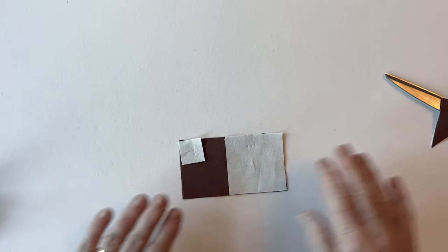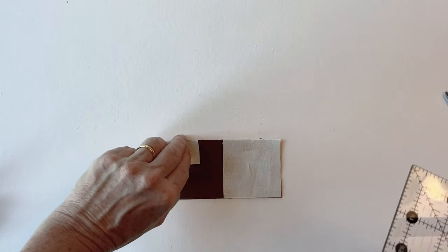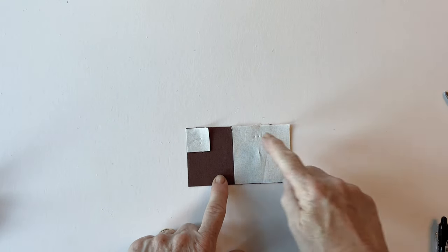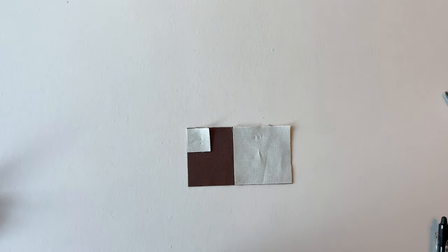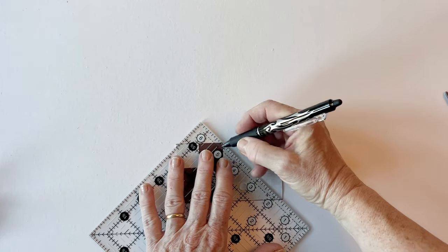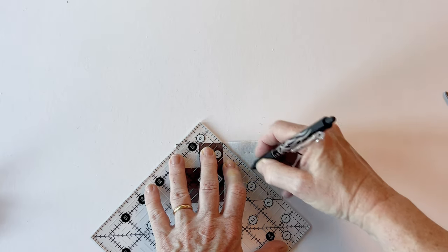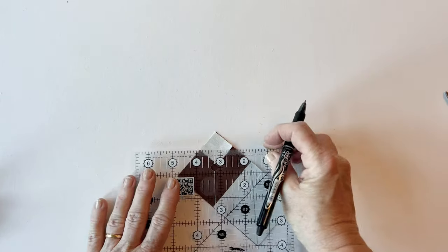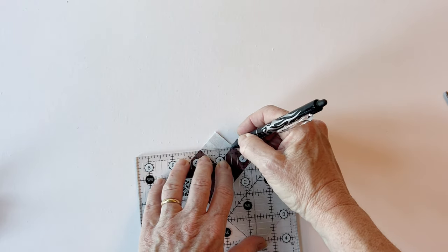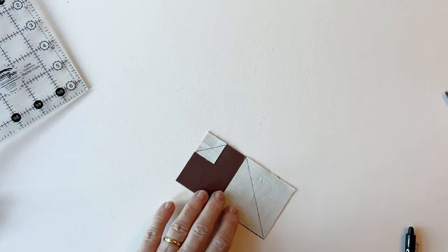There's one section of the robin where you have to snowball two corners. To do this, as the instructions say, place the little square in the top left hand corner and place the big square on the other corner. Draw a diagonal line across them as detailed in the instructions so that the diagonal line cuts off the corner. This method of snowballing corners is much easier than cutting triangles and sewing them together because you're only dealing with straight edges, not stretchy bias edges.